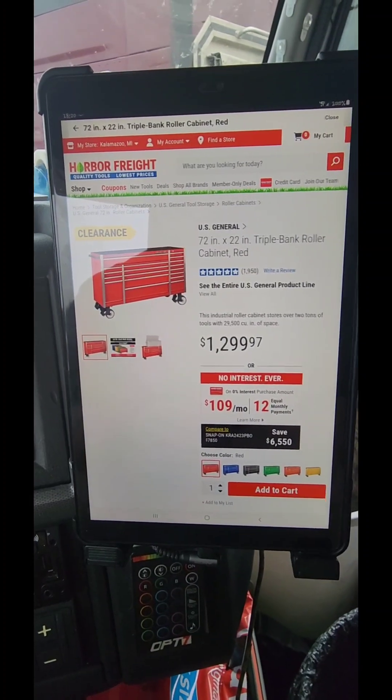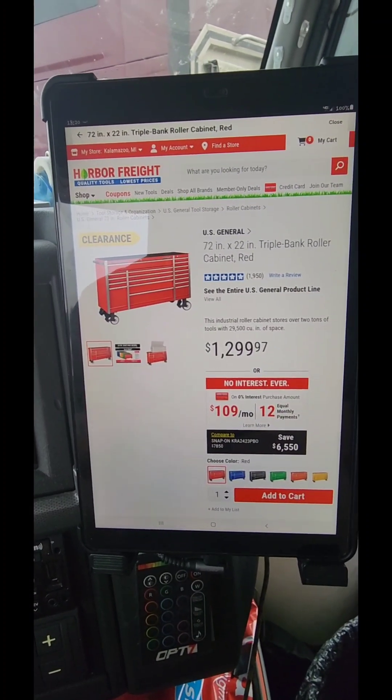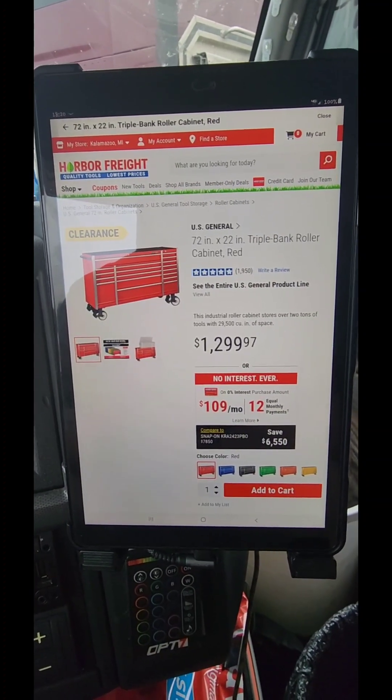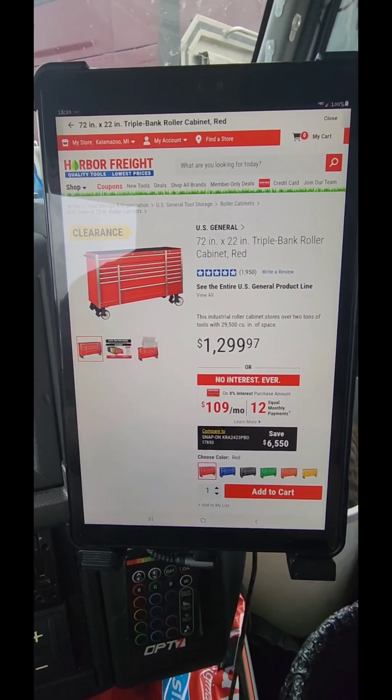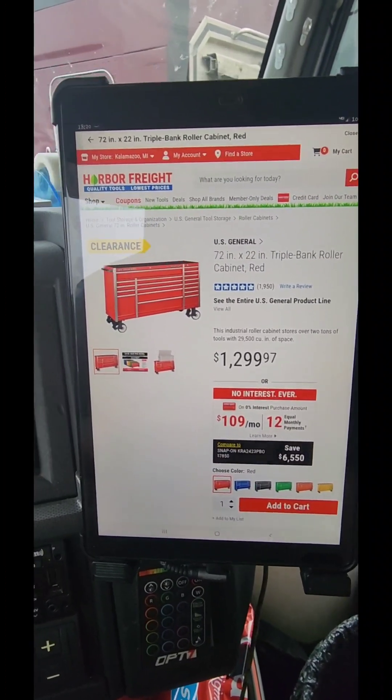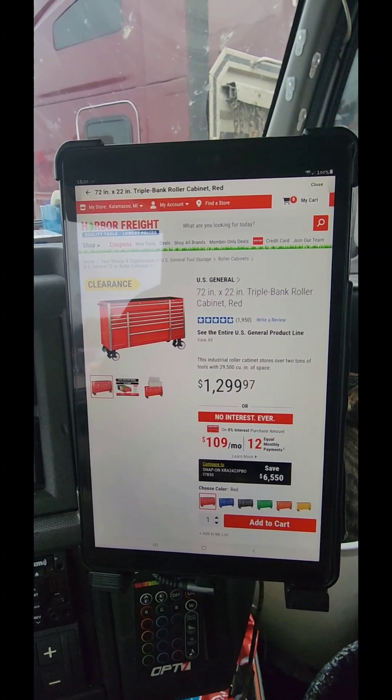Am I saying the US General boxes are the best of the best? No. Everybody can buy the box they want to buy. But you've got to remember, US General is a good, budget-friendly option for the bang for the buck.